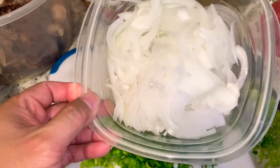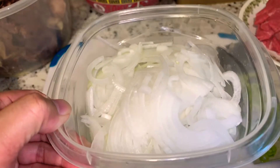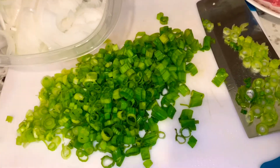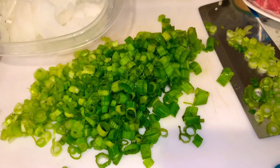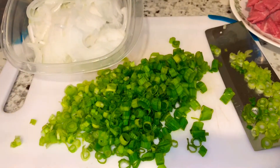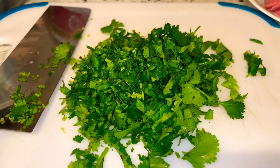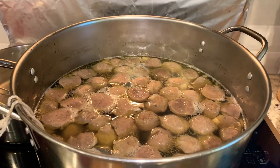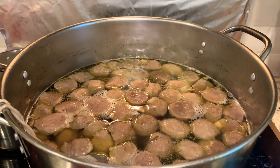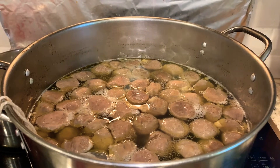When slicing your white onion, make sure you slice it as thin as possible so it tastes better. When slicing the green onion or scallion, you also want to slice it small and thin. Now chop the cilantro thin as well. I've got my neck bone back into the pot and the beef balls in there. Now I'm waiting for it to come to a boil and ready to eat. While I'm doing that, I'm going to prepare myself a bowl.